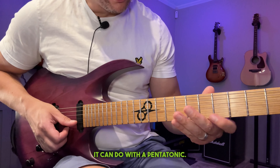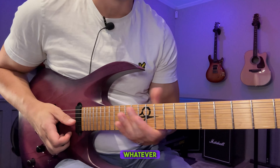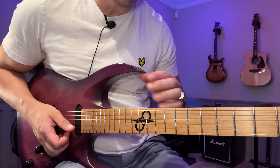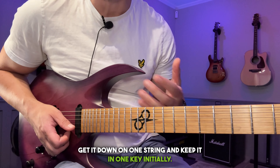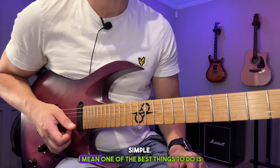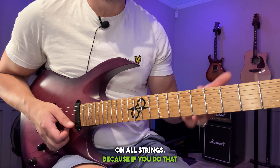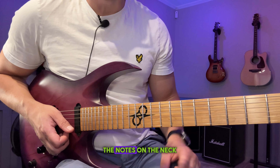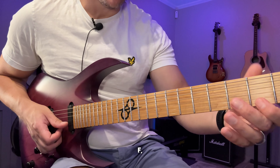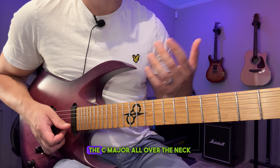That's when I really started to get into this concept of learning things on one string at a time. This works for any scale — you can do it with the pentatonic, with the minor scale, whatever scale you want to learn. Learn it on one string at a time first, keep it in one key initially to really get it down. I'd start with something simple — one of the best things to do is learn the C major scale on all strings, because if you do that you also learn the notes on the neck in a fairly logical manner, instead of trying to memorize F, F sharp, G, G sharp and so on.